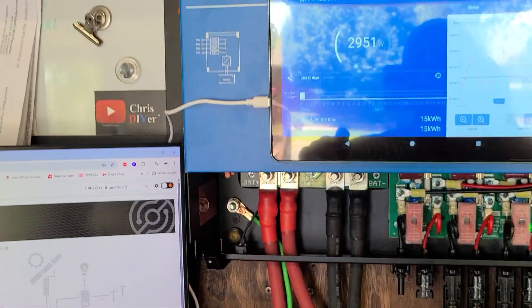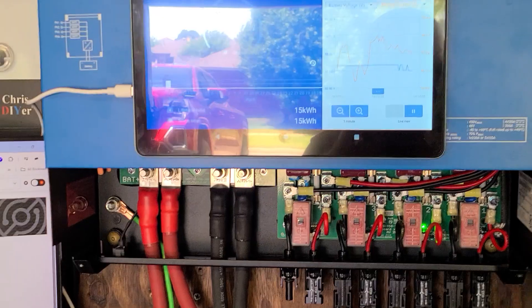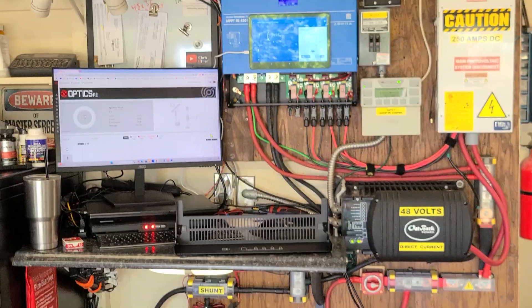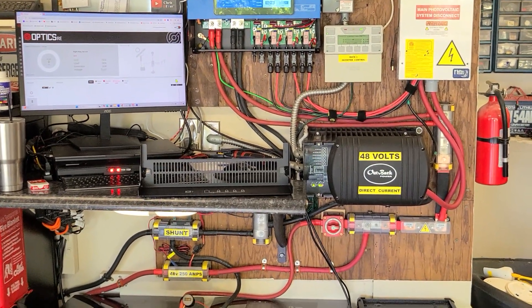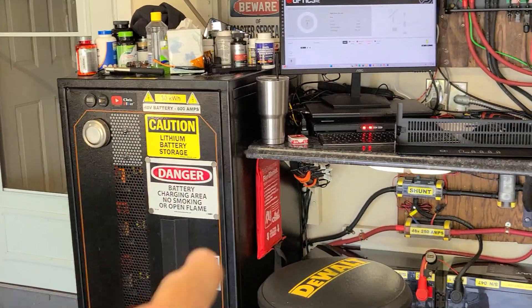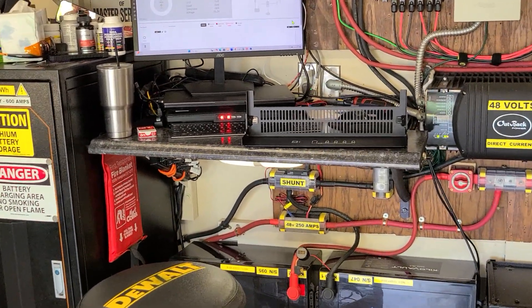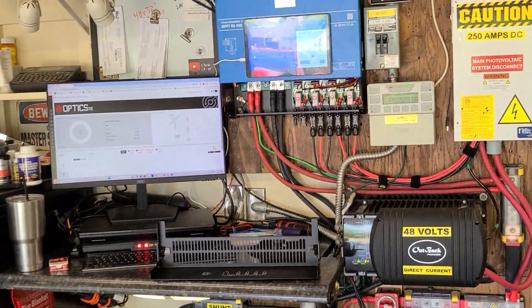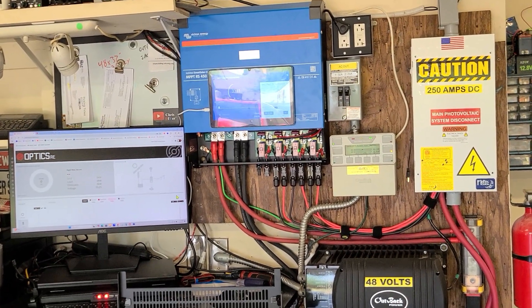I'd like to get a blue cord instead of a white cord that sticks out — I like things to look clean — but overall it's pretty much a clean and safe install. It's got a fuse, a kilovolt switch right there, and all the arrays have breakers on them. They're lithium smart batteries anyway, so they won't overcharge and won't over-discharge — they're safe regardless. That's the install — thanks for watching, let me know what you think.